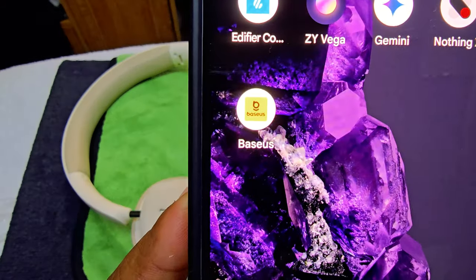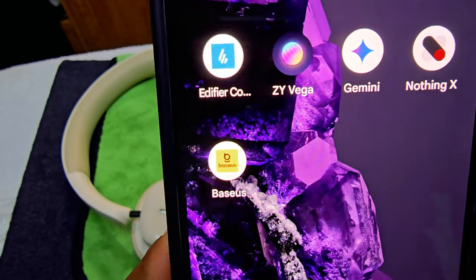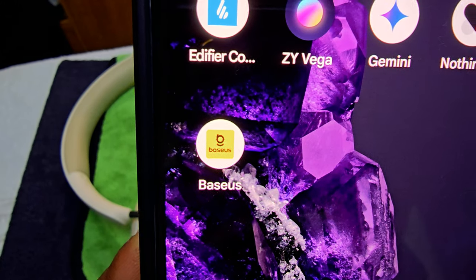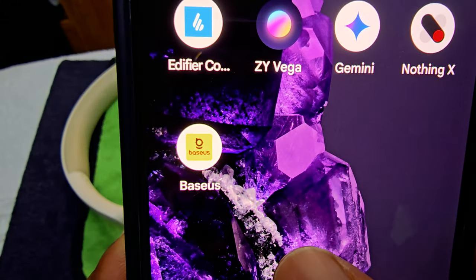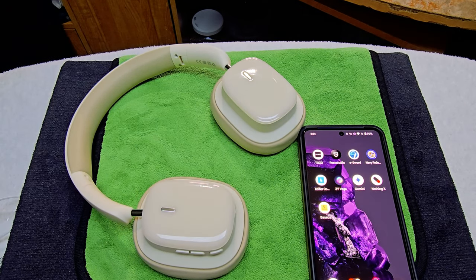Here's what the app looks like — you can check it out in the app store when you buy the headset. Now let's get to the regular listening view, hear some music, and see if the active noise cancellation works well.